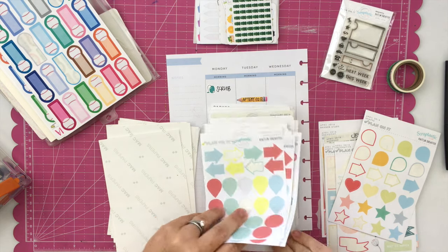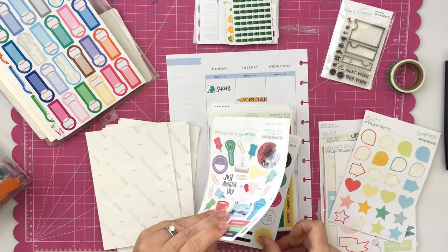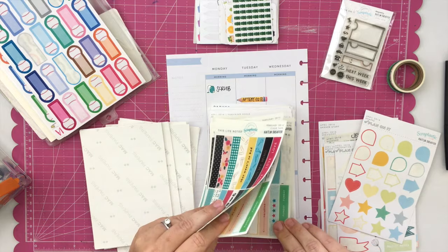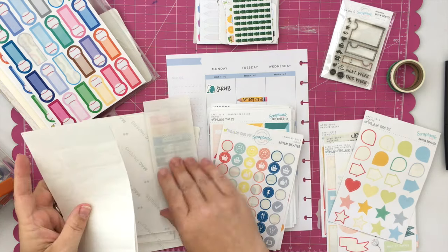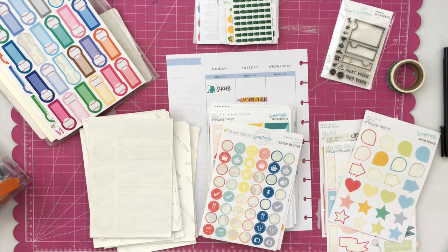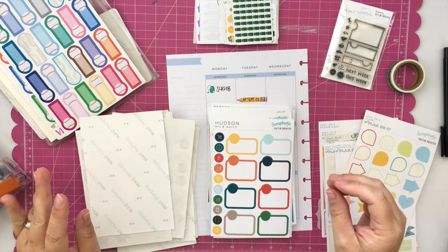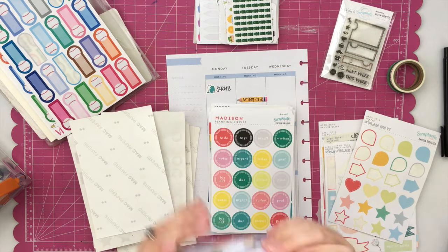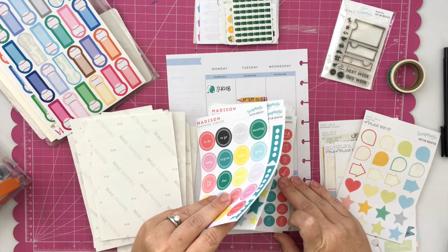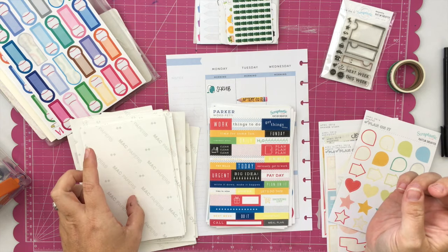I'm looking for one particular sticker — don't you hate that when you know you have it somewhere but can't remember exactly where? I'm looking for a little telephone icon to notate a phone call that I have, and I'm looking through all of my Scraptastic Club stickers for those icon stickers, but there is not a telephone included. After looking through another sheet — nope, no telephone.